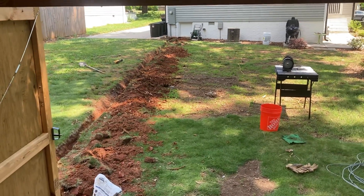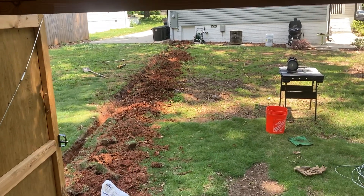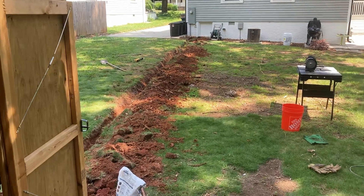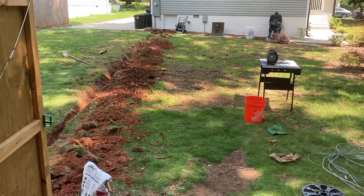I'm gonna cut this video short — I'm tired and I need to finish digging so I can lay my PVC conduit in there and run this wire. All right, y'all have a good Memorial Day weekend, thanks for watching.